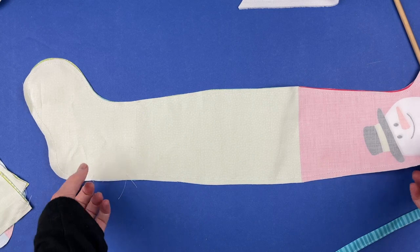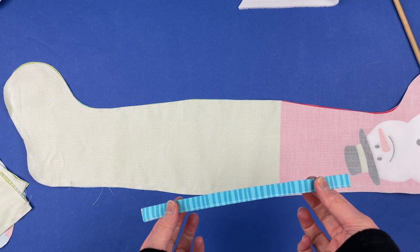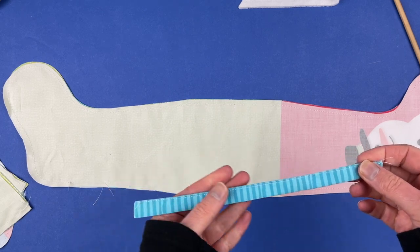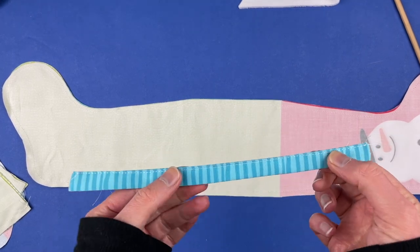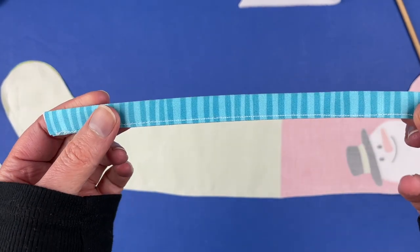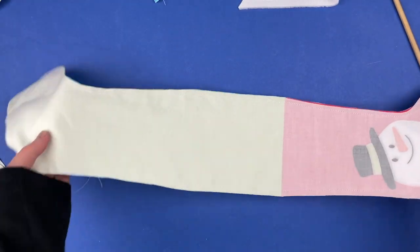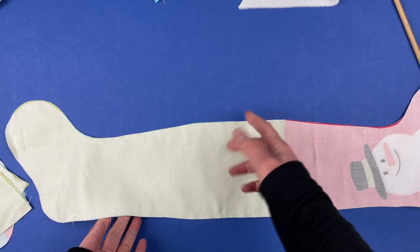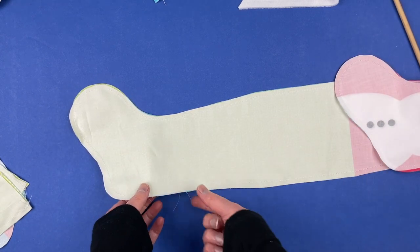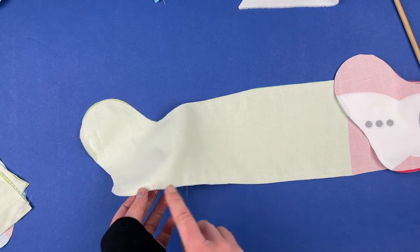Quick recap: step one was to cut out the front and back pieces and the hanging loop rectangle if you're using it for the large version. Step two was to fold and press that rectangle and then stitch it right down the edge. Step three was to put your stockings right sides together, sandwich the hanging loop in between the two layers if you're using it, and sew all the way around leaving a little bit open for turning.